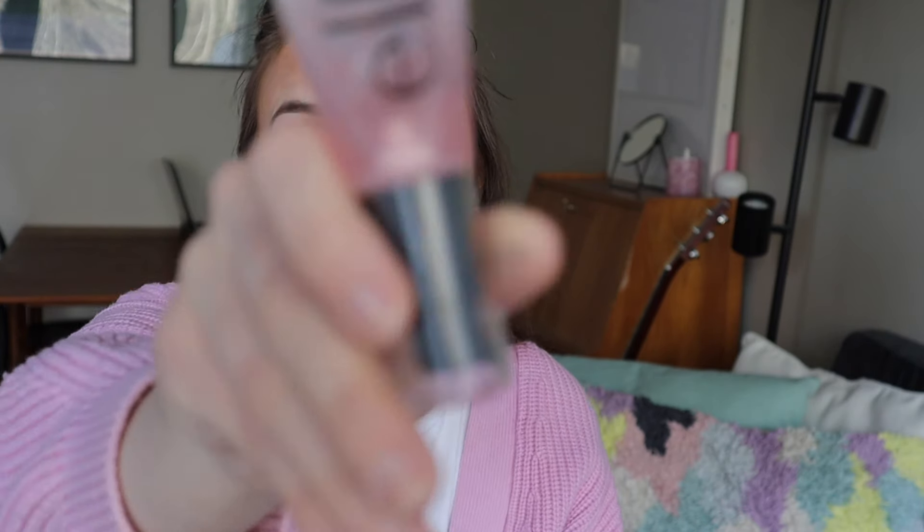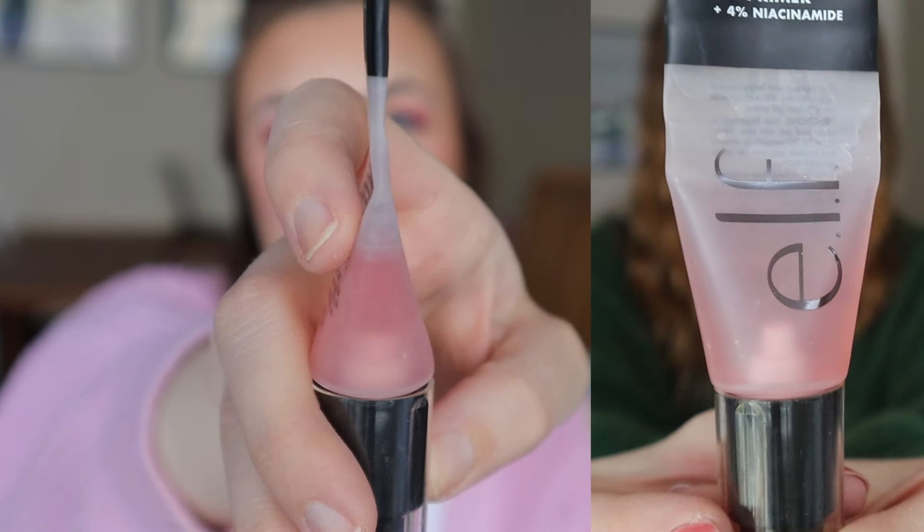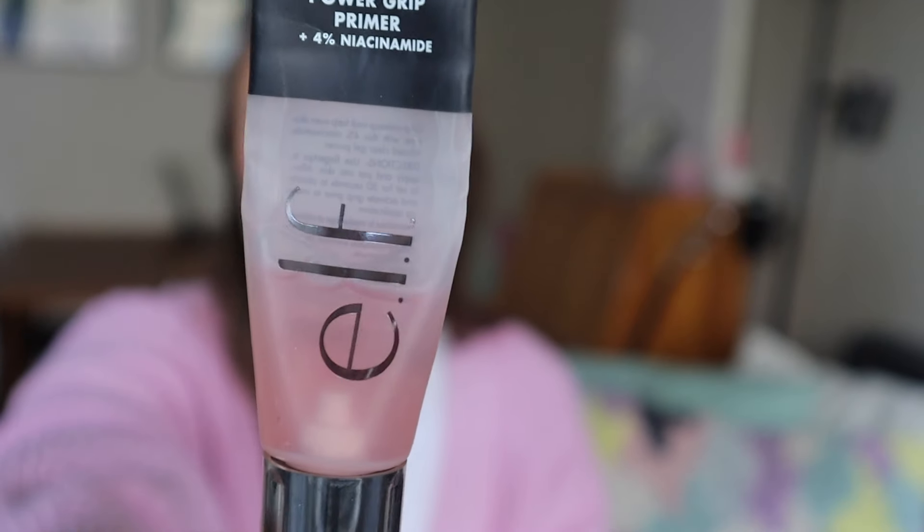And then I have one more primer in this project: the ELF Power Grip Primer with Niacinamide. This currently looks like this. I haven't been using it that much — I feel like this is a primer I mostly use if I'm going out to a party or something. But you can definitely see how much I've used and it's not that much left. So it's going great. That one is definitely going to be finished this year, but I'm not sure how long it's going to take me.